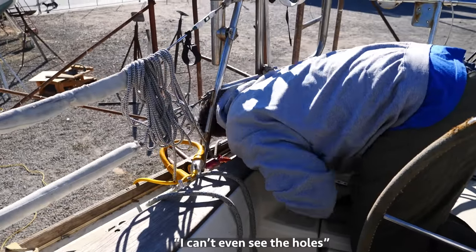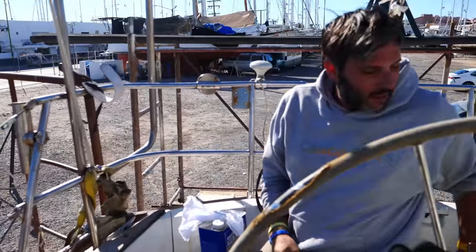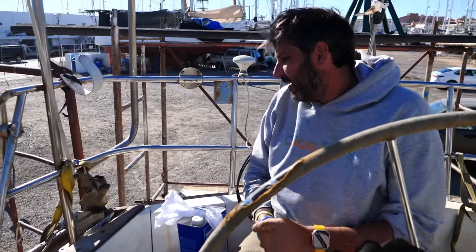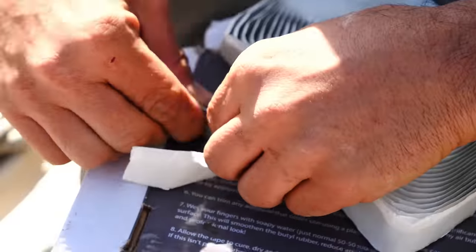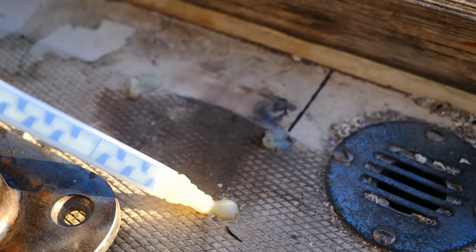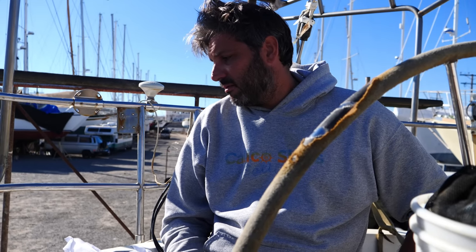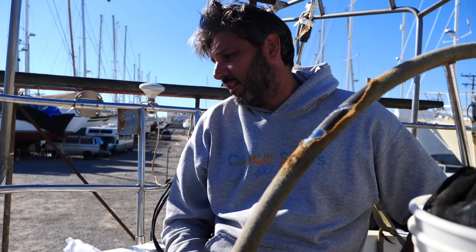I can't even see the holes. Properly mounting the feet to the deck entails one of two options depending on the core material where each is located: either using butyl tape around each screw hole, or filling each with epoxy. The butyl tape is easier, but can only be used if the location is fiberglass core. If it's balsa core — a type of wood — then it has to be filled using epoxy. You can't hurt to have epoxy. It's the right thing to do.